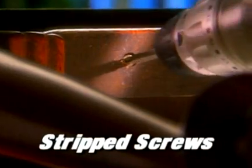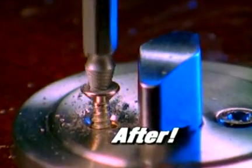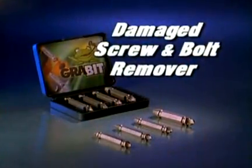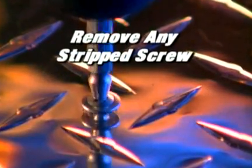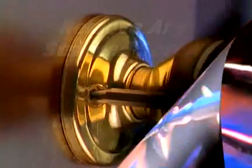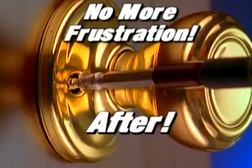If you've ever stripped a screw or broken off the head of a bolt, you know how frustrating that can be. Well, not anymore. Introducing the Grabbit Damaged Screw and Bolt Remover. With the Grabbit, you can easily remove any stripped screw in 10 seconds or less. You'll never again be slowed down or frustrated by a stripped screw or broken bolt.